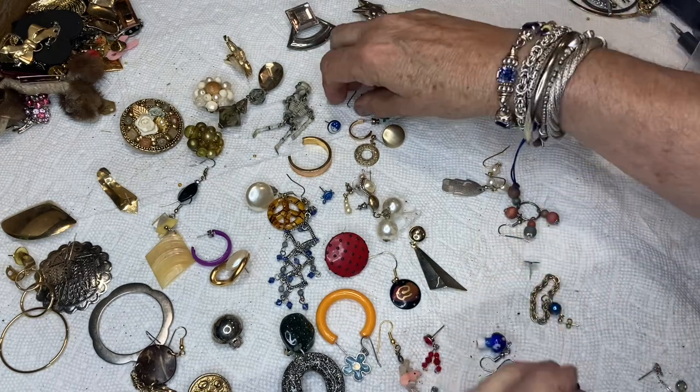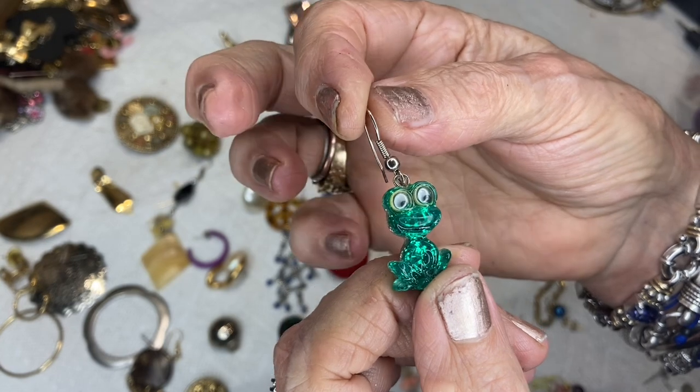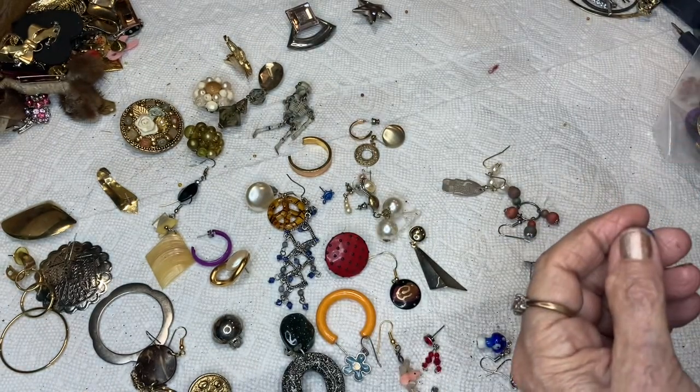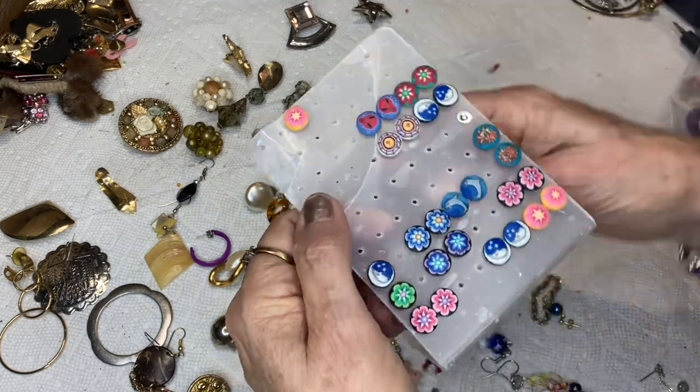So much stuff in my brain! This is the froggy — acrylic froggy earring with a wire back. This goes on that card I'm talking about.